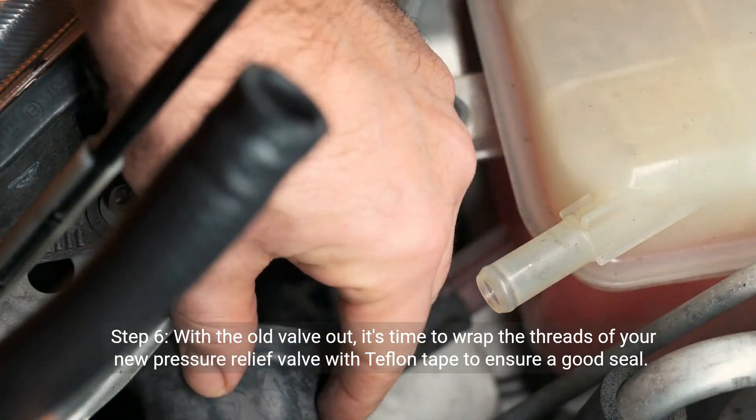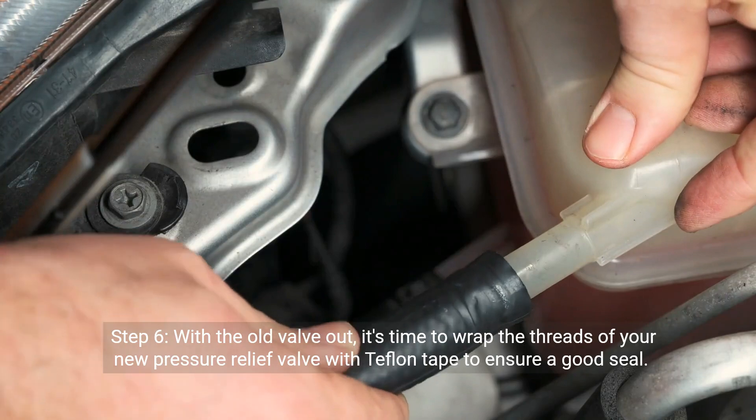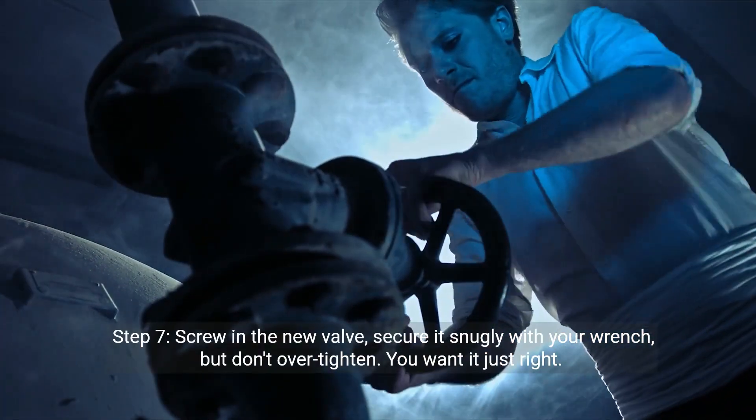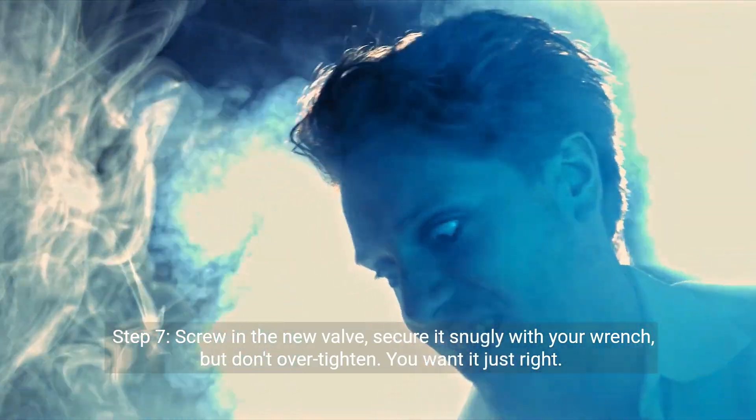Step 6: With the old valve out, it's time to wrap the threads of your new pressure relief valve with Teflon tape to ensure a good seal. Step 7: Screw in the new valve. Secure it snugly with your wrench, but don't over-tighten. You want it just right.